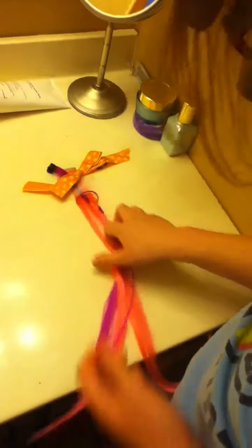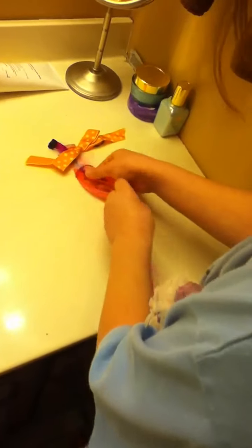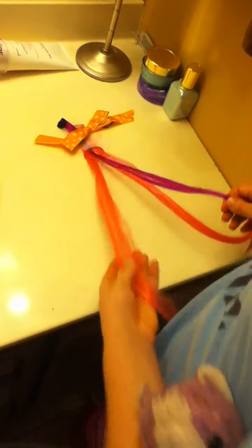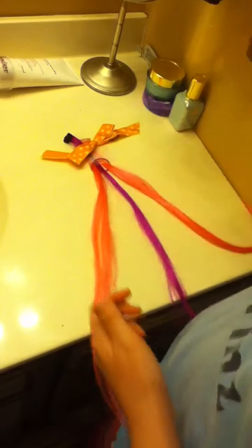So let's recap. If you didn't quite get it the first time, here you go. Just to tell you, this hairband is here for a ponytail. You should do it in a ponytail.